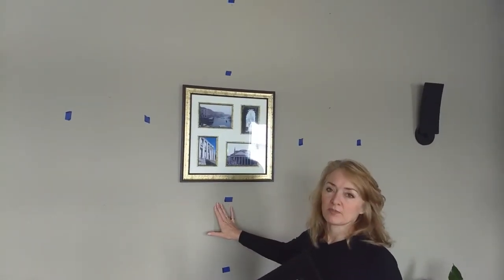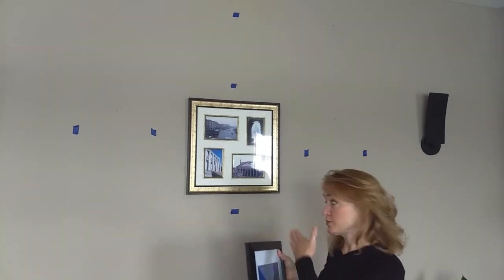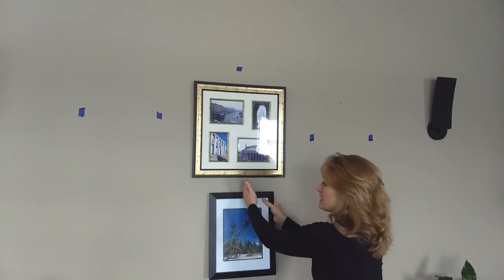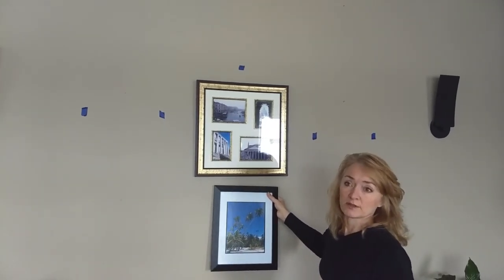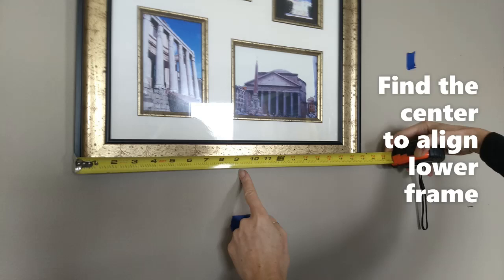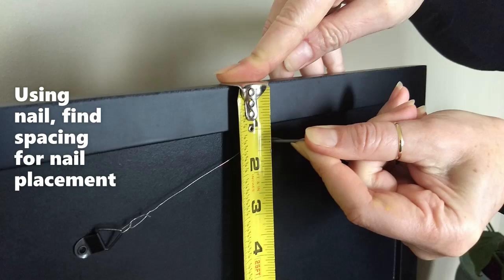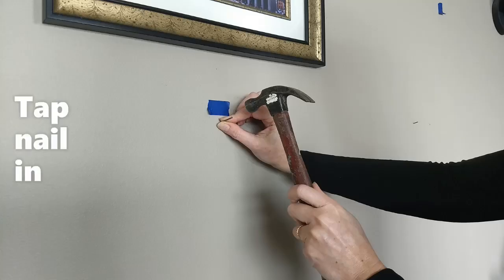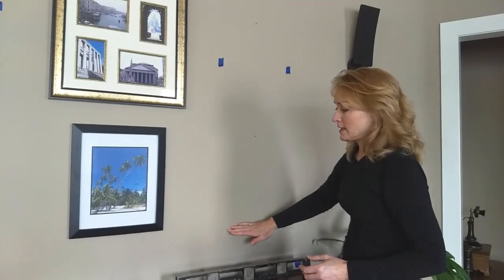Now that we've placed the tape for the inside and outside spacing of our frames, I would suggest starting with the easiest one — in this case the lowest one — the one you can just center underneath. Get it spaced correctly, get it in the middle, and that will establish the placement for the rest. This gallery — I have established what the bottom is.